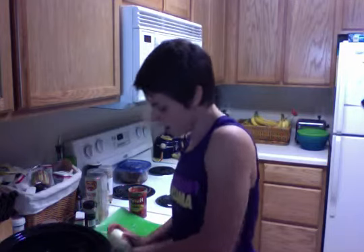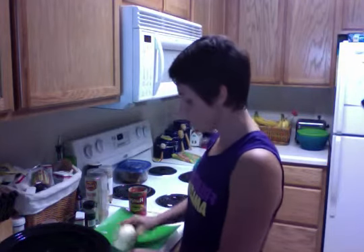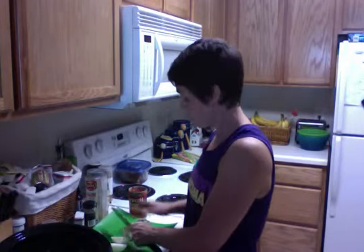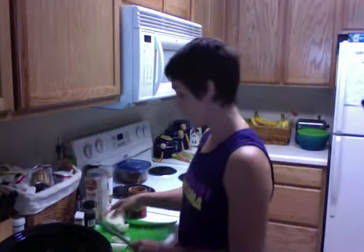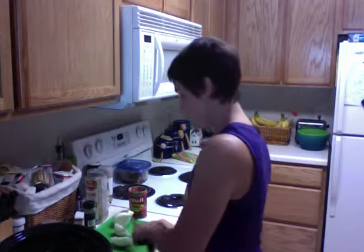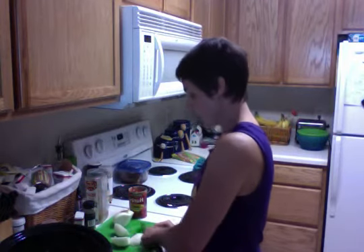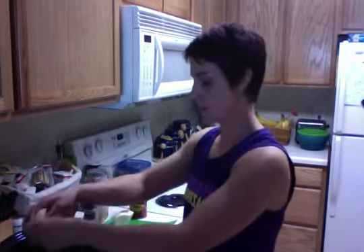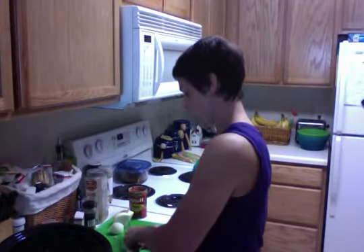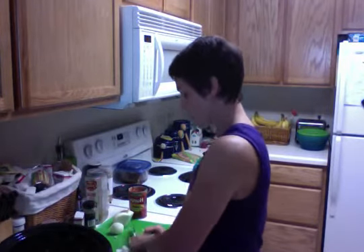I'm just gonna cut it — and this is a Vidalia onion. I've lived in Georgia for 15 years, and I just moved to South Carolina, so you kind of get stuck on Vidalia onions in Georgia. I just quartered them and I'm gonna dump them in. They're kind of thick slices — not puny or anything, so this is gonna be nice and hearty. It's also so that you can pick them out if you don't like them, because my kids won't eat onions.